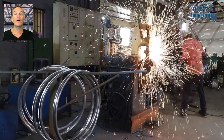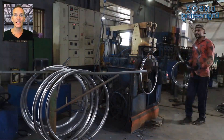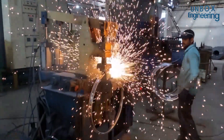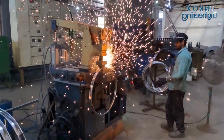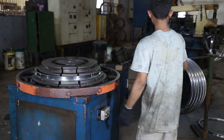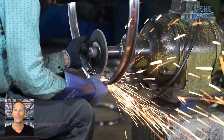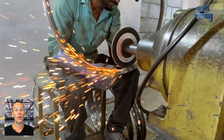After that the rims are sent for welding and then to the shaping machine. Now the rim undergoes a grinding process to remove the extra layer of welding.